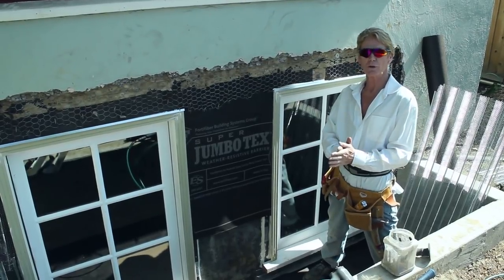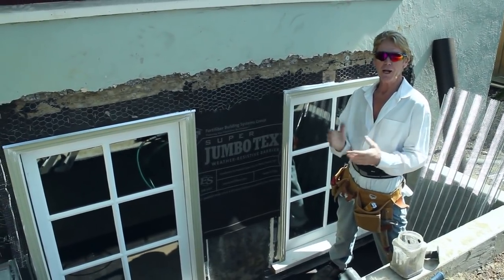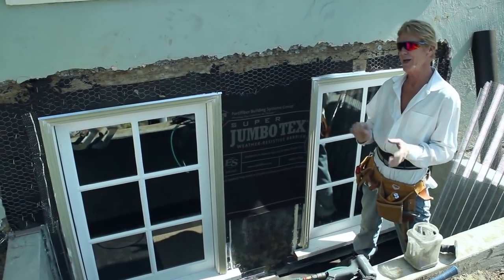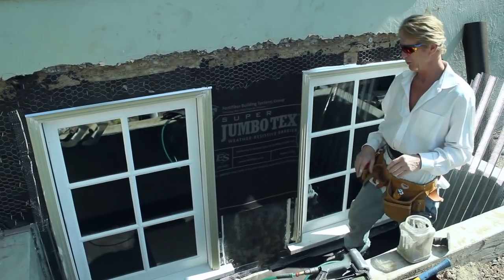Hello everyone, Kirk and Jay here with Kirk Giordano Plastering. Today I want to answer a question — or actually quite a few. I wrote them down but I just threw the list away. I thought it's too many things to read.